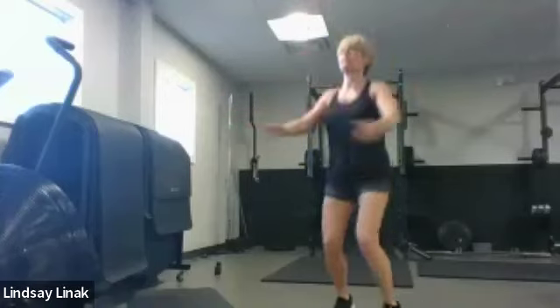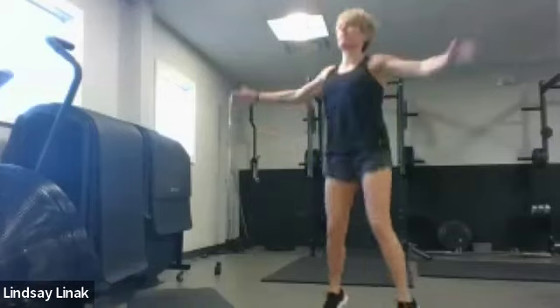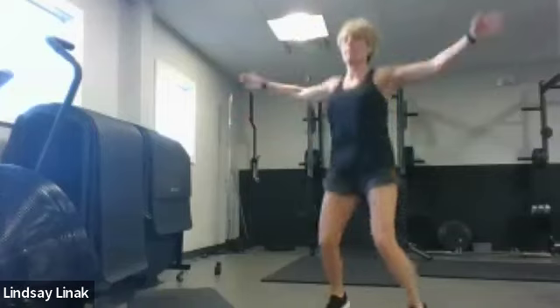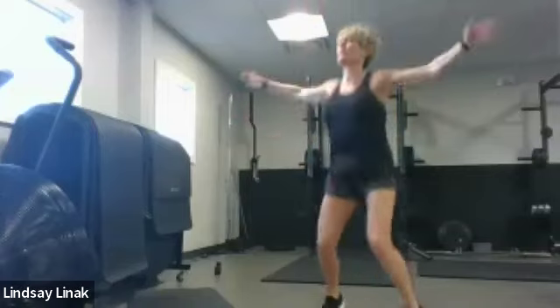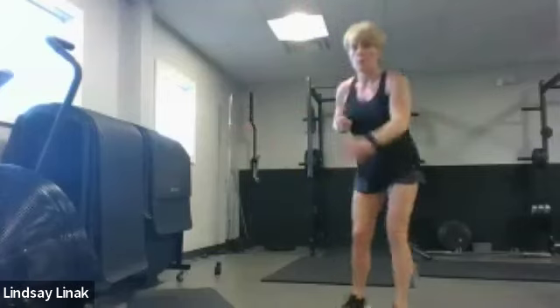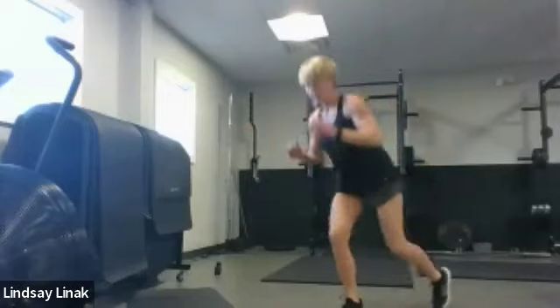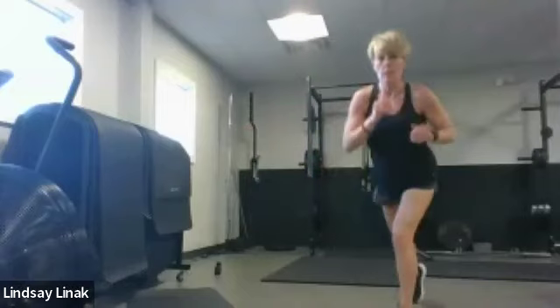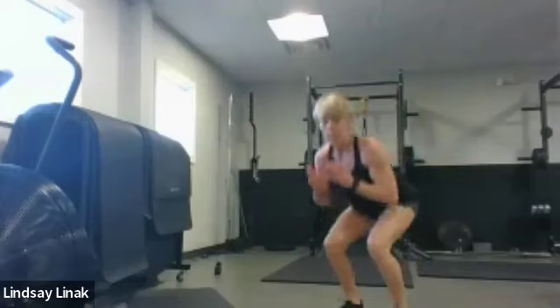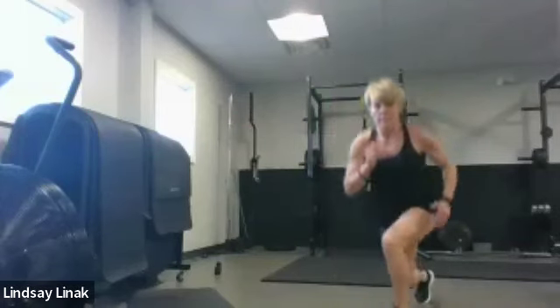We're going to take a little combo: one squat and then one reverse lunge. Just take the squat in the middle of your lunges. Watch the legs — you don't want to be too close when you come in for that squat. Separate the knees a little bit.